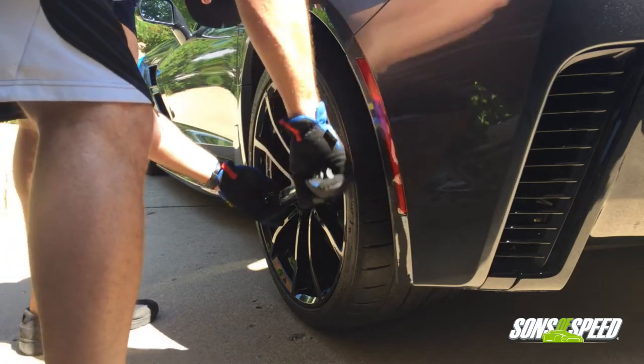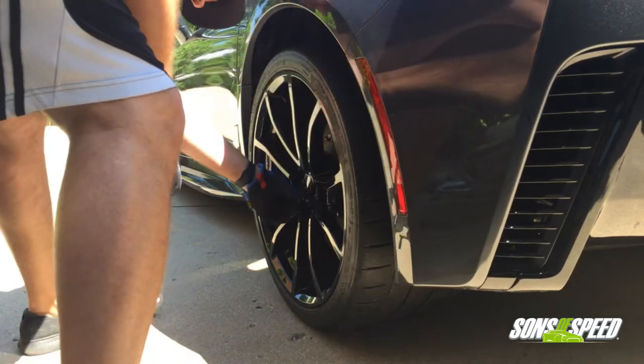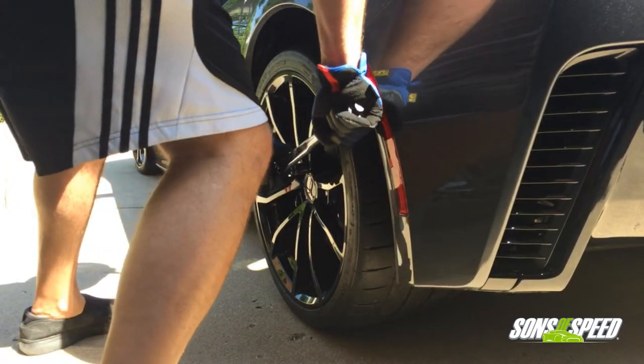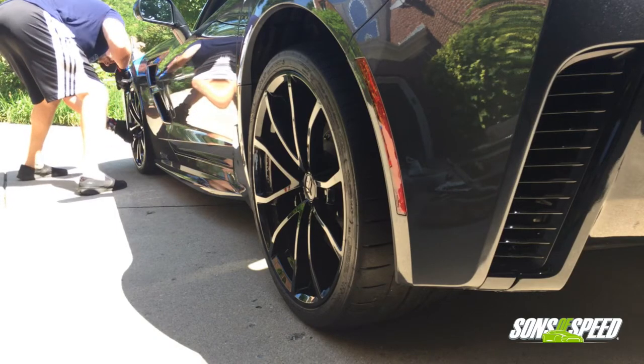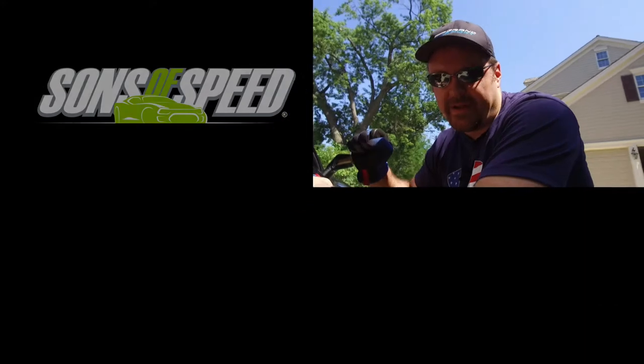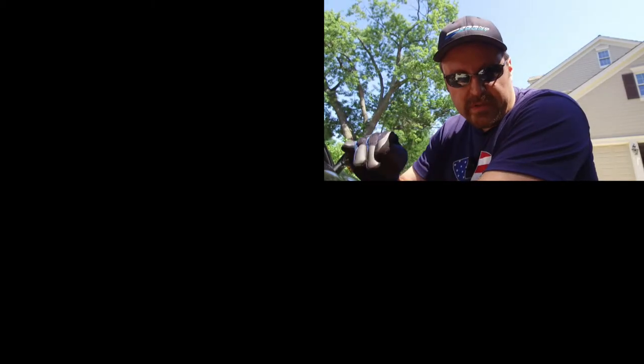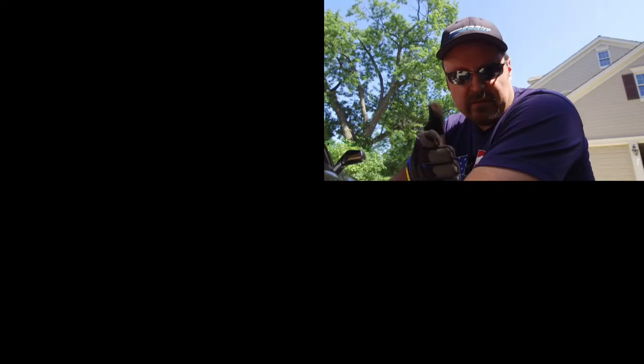Don't forget to torque your lug nuts — the C7 requires 100 foot-pounds of torque in a star pattern. As discussed earlier, this is not your last step: you have to go into the car and pump the brake pedal until the pedal gets firm. Once it's hard and you can't really push anymore, you've pushed the pistons back and pressed the pads against the rotor so you'll actually have brakes when you go to stop. This has been Brendan with Sons of Speed — thank you for watching. Hit the subscribe button, hit the like button, share it with anyone in your car circle thinking about doing their own brakes. Drive safely and we'll see you at the next video.